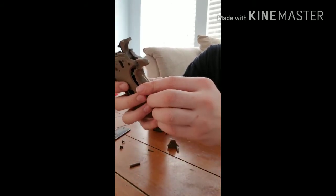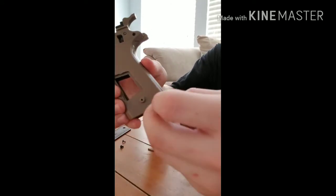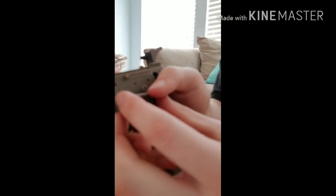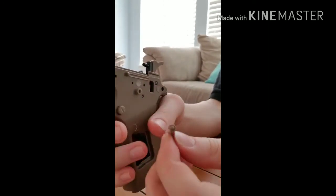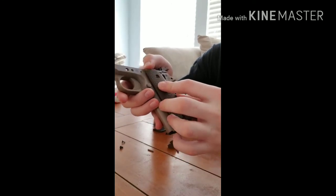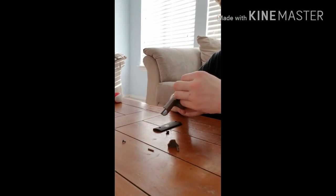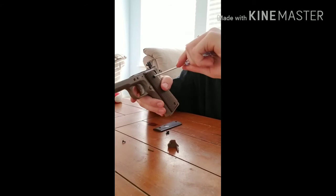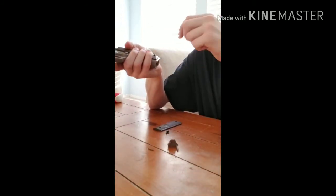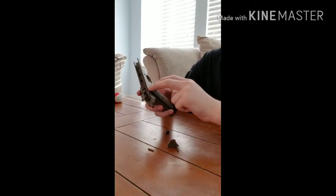You can put the back back on, and this pin goes in there, and this piece goes on like this — just like that. Then we're going to want the grip to go over it like that, and put our screws back on, and put the other grip back on too.